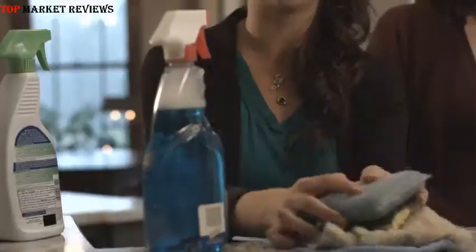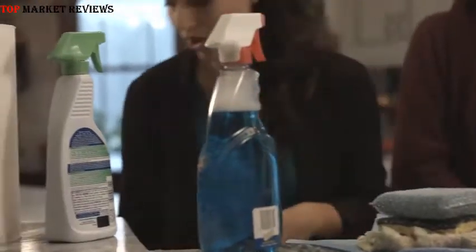So whatever it is you're using at home right now — sponges, dish towel, chemical cleaners — all you've got to do is throw that stuff away. You will not be needing it anymore. All you're going to need is the Nano Towel. That's it.